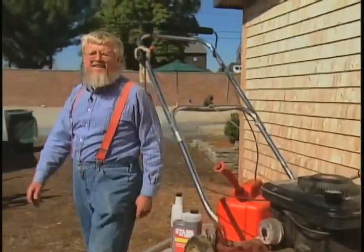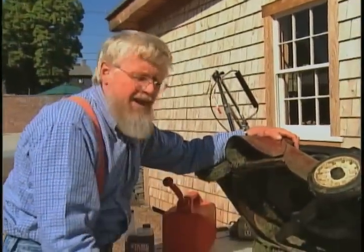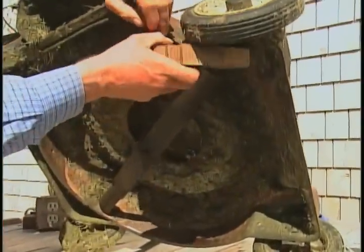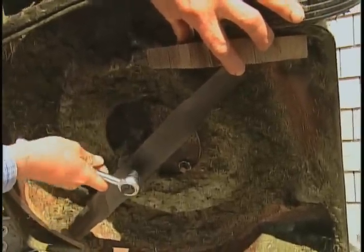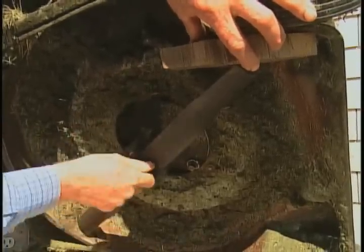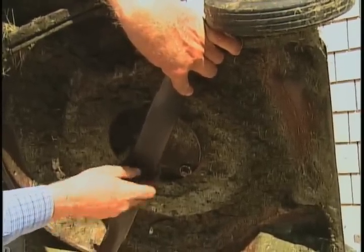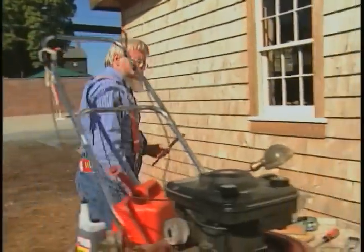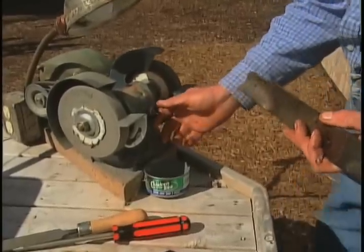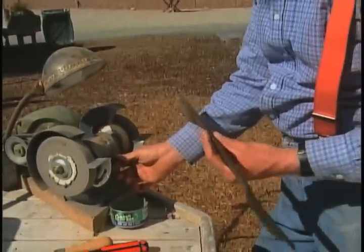Just as important as an engine that runs is a blade that is sharp. A sharp blade makes a clean cut on the grass, and a clean cut leads to a healthy lawn. To remove the blade you need to first block the rotation of the blade — a piece of wood will do — then with a socket wrench just loosen that nut. It's possible to sharpen a blade by hand with a bastard mill file if you have a good vise, but it's a whole lot faster to use a motorized bench grinder. The goal is to preserve the existing bevel. Be sure to wear safety glasses.